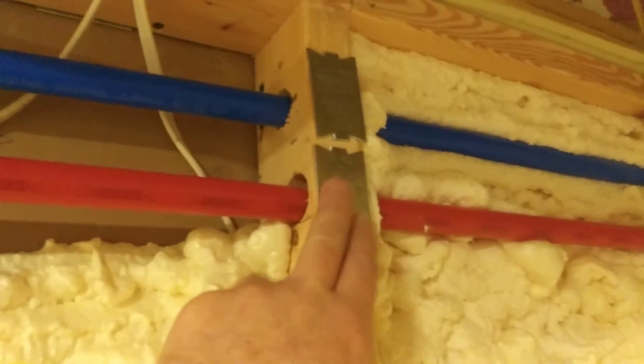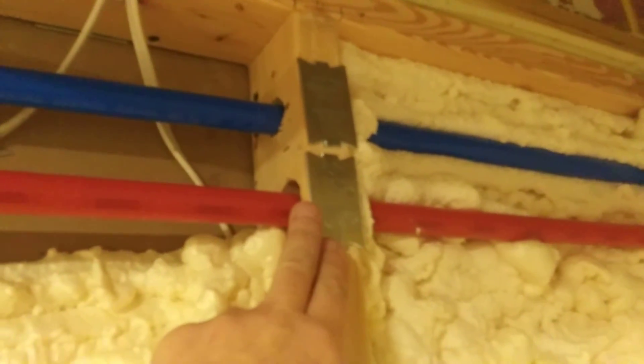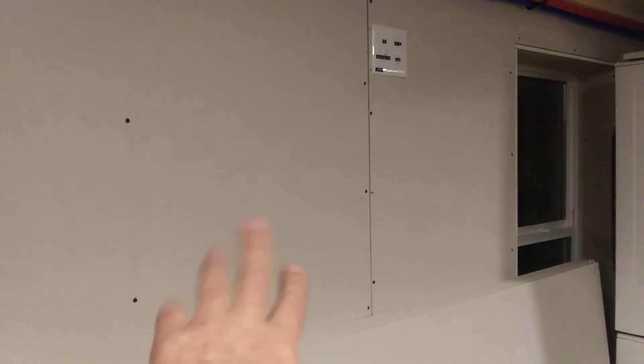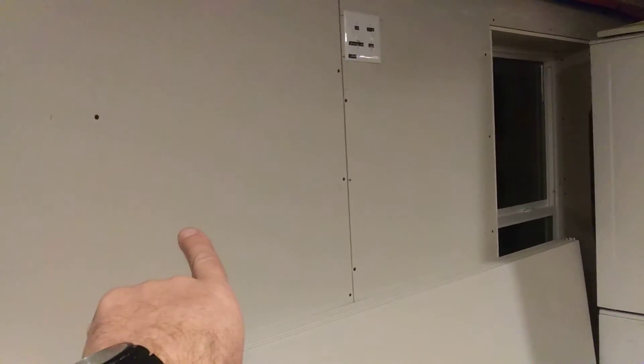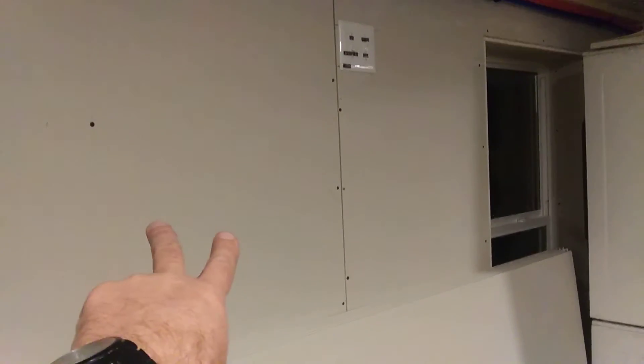You get protection plates in different sizes — you can get smaller ones and the next size up. You can also make your own protection plates, and I'll show you an example of that before I close out the video. I have this energy recovery ventilator here and it hooks up to two four-inch galvanized duct lines that run in the ceiling and then run down about halfway on the other side of this wall.